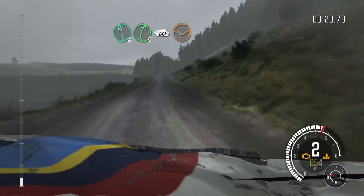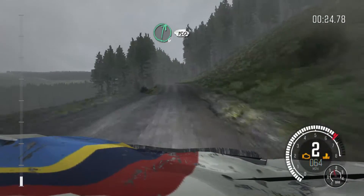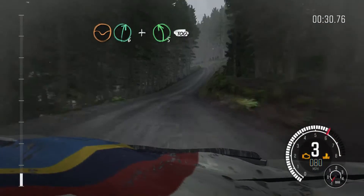150 through dip, right 6, 150. Dip, right 6 and left 5 half long over crest, 100.